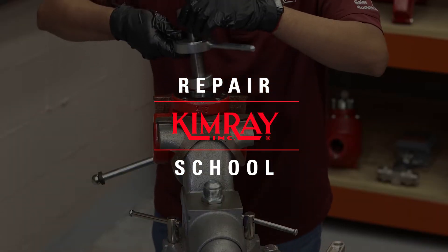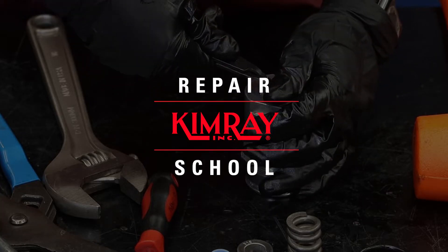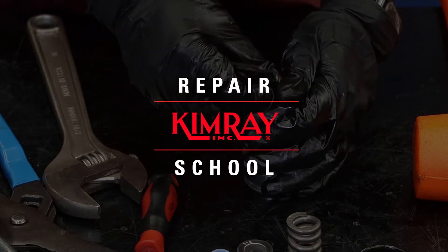Hi, I'm Will with Kimray. In this video, we will show you how to repair a two-inch high-pressure control valve, as well as how to easily change the actuator failure position.